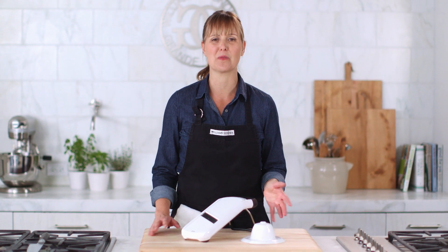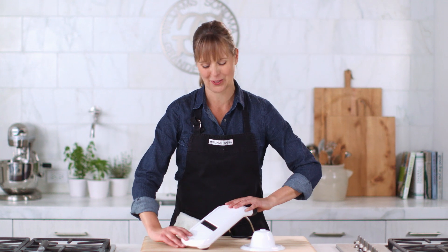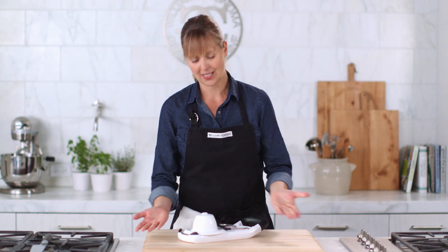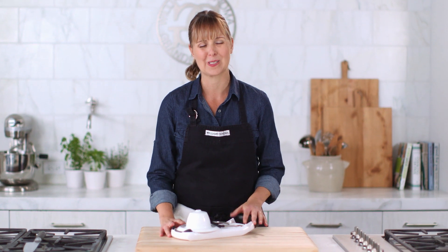It's great that it's dishwasher safe, but I really love how it stores. All you do is put this right here and press down and it's that compact. It's ready to be put away.